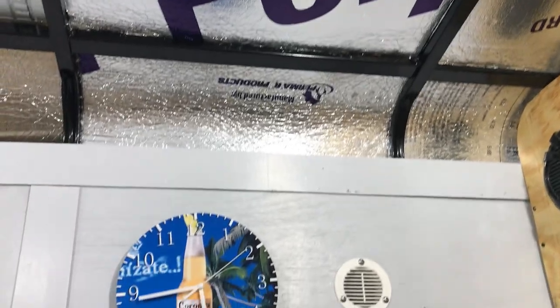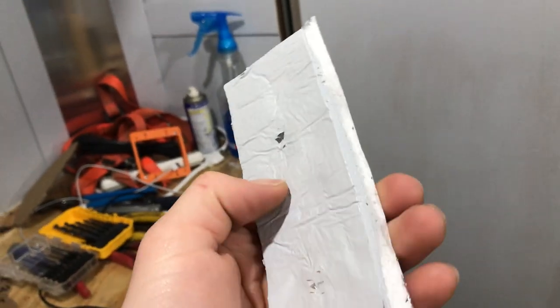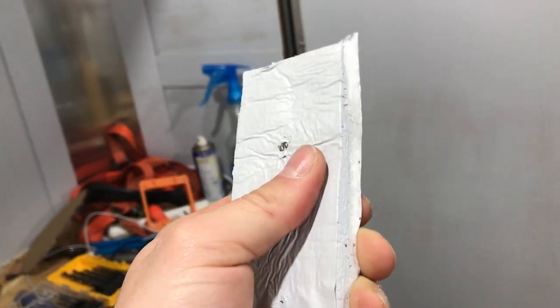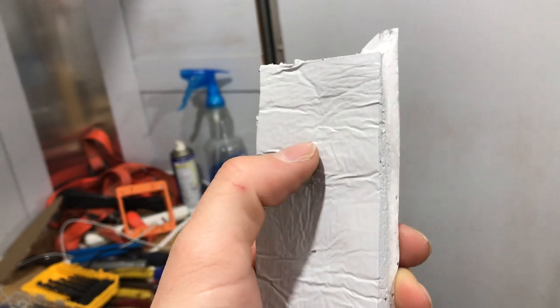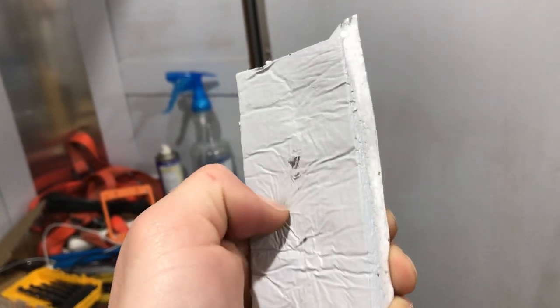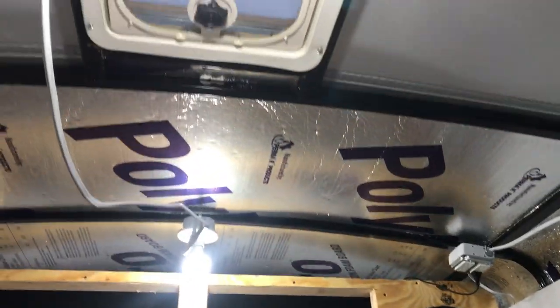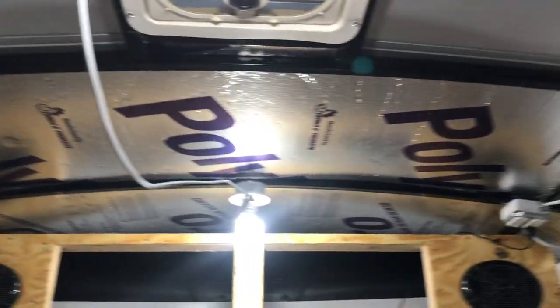We did a little test sample of the paint on the ceiling last night and it seems to be pretty good. If you really scrape it hard the cord kind of peels, but I don't plan on rubbing anything against the ceiling. It'll make it look a lot better than the bare aluminum look.